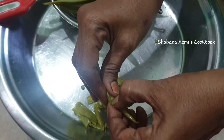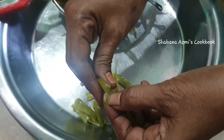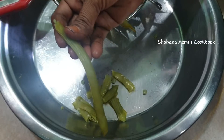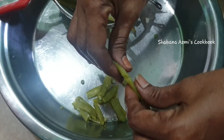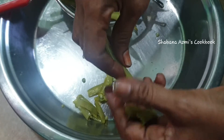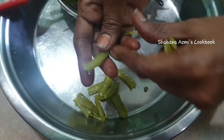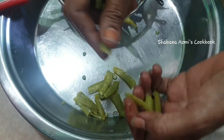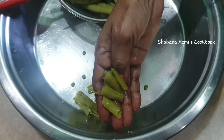I'll take the recipe on the sides like this. I'll cut it to this size, and cut it as well.